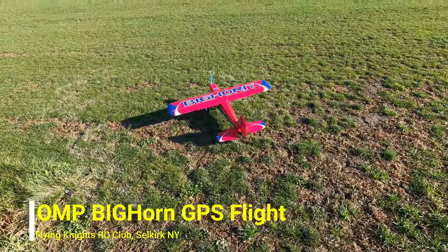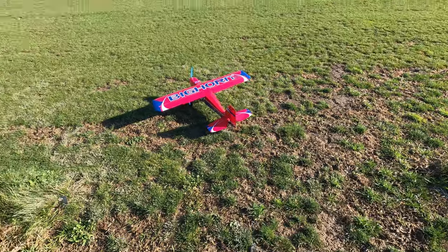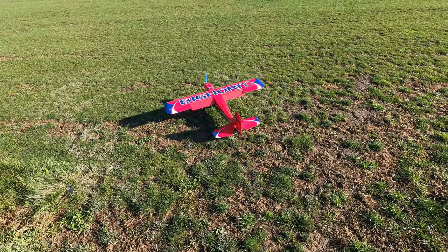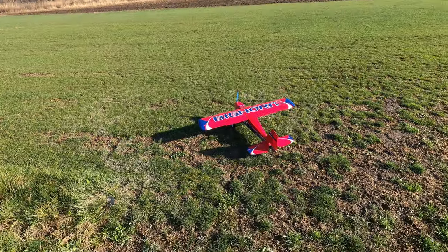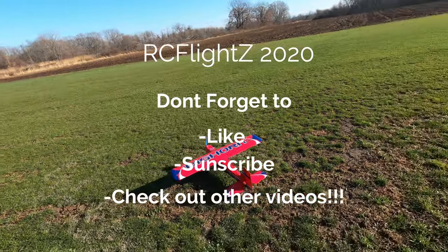Control surface check: left, right, back, forward, left, right — good to go. I haven't messed with flaps yet — there's 50, and there's 100. This time we're going to go right into high rates.